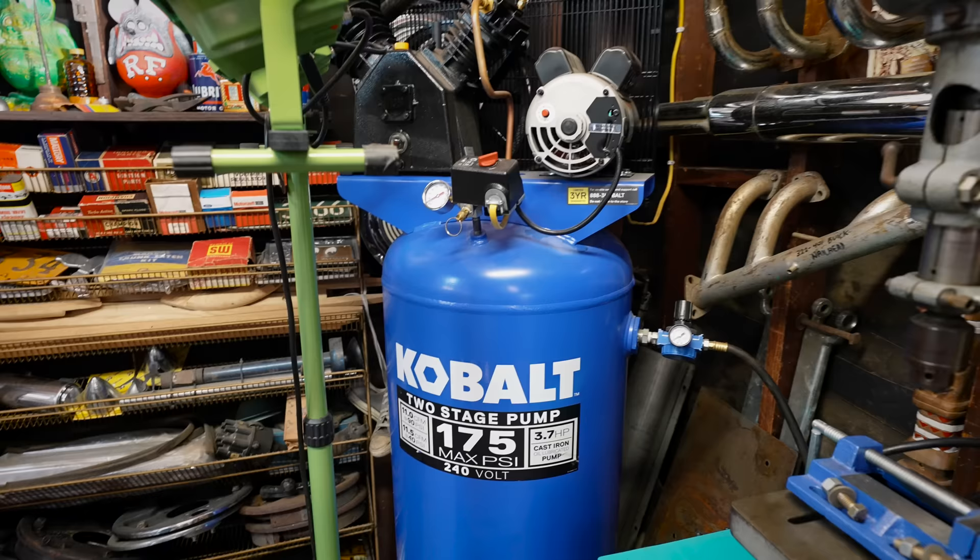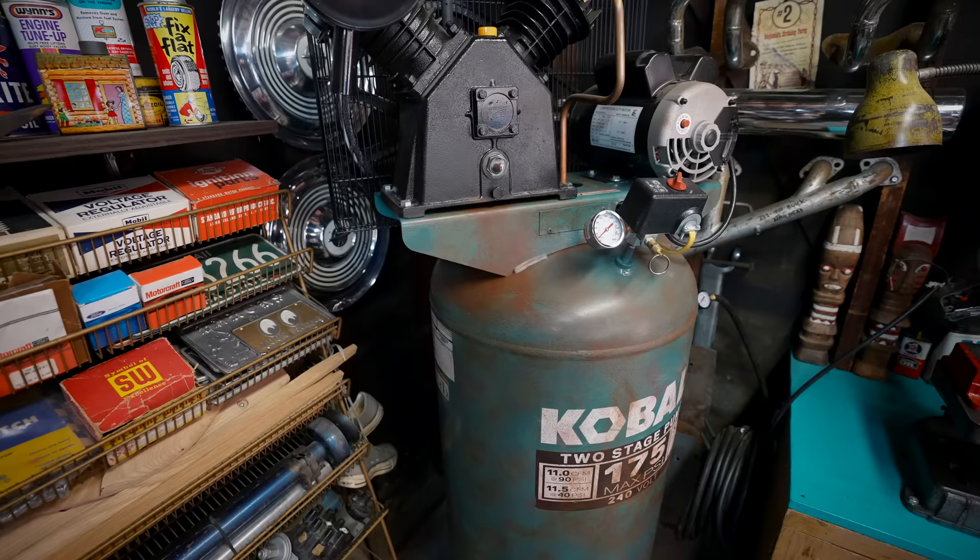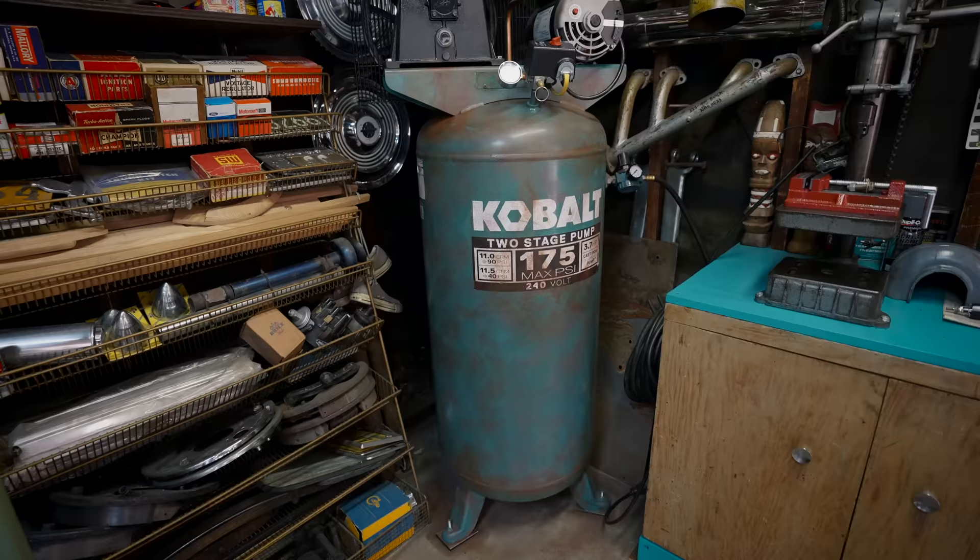Two weeks ago or so we had a live stream and we showed off the compressor that my dad painted. It was bright blue and it was like an eyesore to the whole garage, so he painted it and it came out pretty cool. Today we're going to paint one of his bikes, and everything we teach you today can be applied to a car.